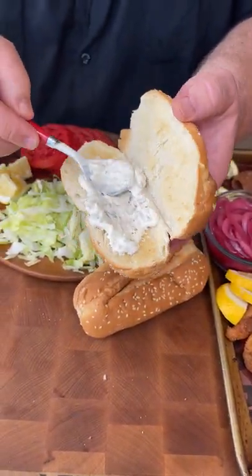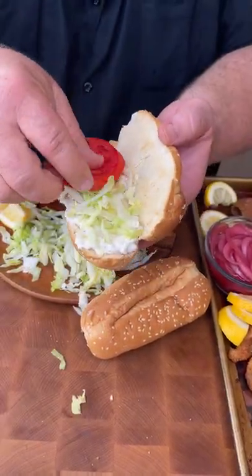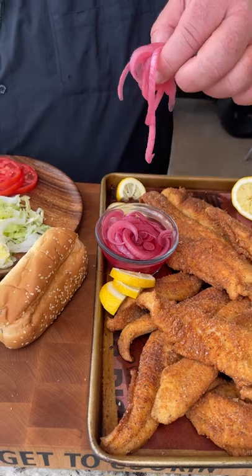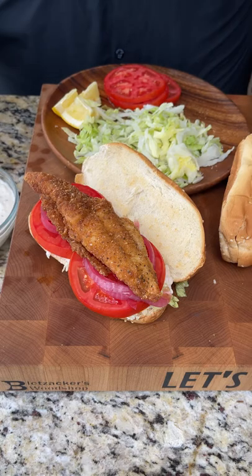We're gonna start with some of that tartar sauce — y'all know I use the blue plate mayonnaise. We're gonna put a little lettuce on it. How about some tomato, a couple slices. We've got pickled red onion right on top of the tomato, and a big old piece of this fried catfish right on top.